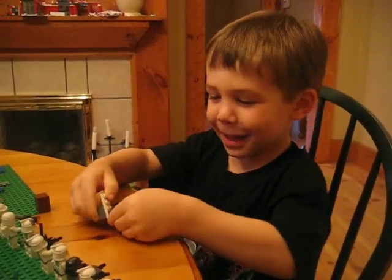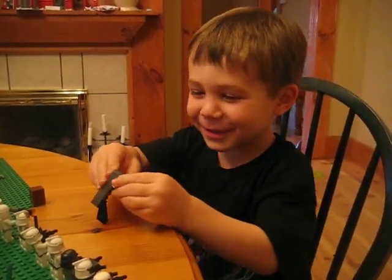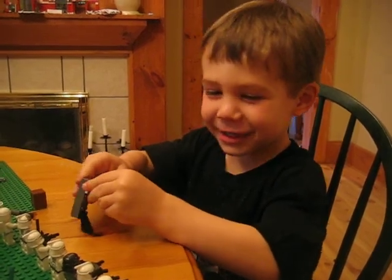Hello. Hi guys, I'm Will and I'll be showing my Lego set.